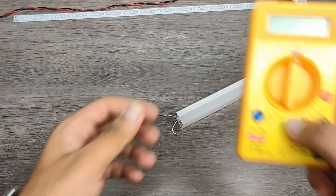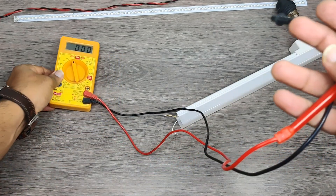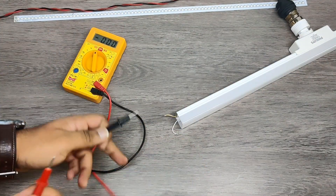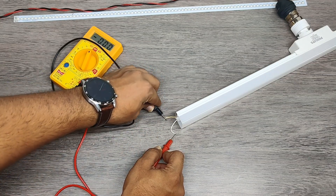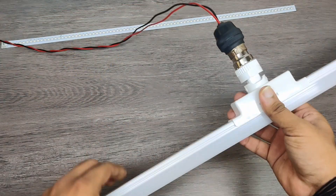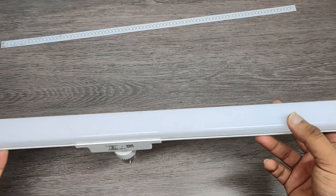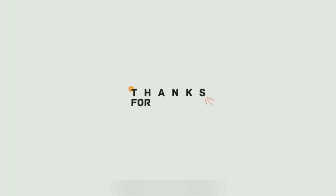Let's measure the output DC voltage using a multimeter. The output voltage is around 220 volts. If you like my video then please subscribe to my channel and give a thumbs up. Thank you for watching the video.